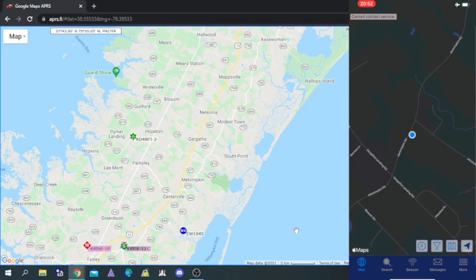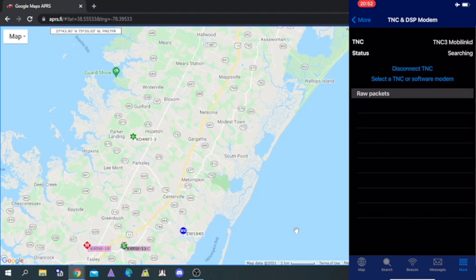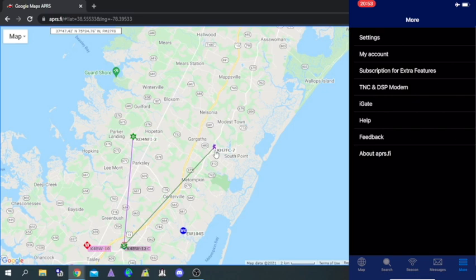Then I'll open the APRS app, go to More, then TNC DSP modem, and hit Connect. I am now connected. You can see that my signal was just sent out and it popped up right there on the APRS website as KH7FC. There is an i-gate not very far from my house, and I have my radio set to 5 watts, so it got picked up.